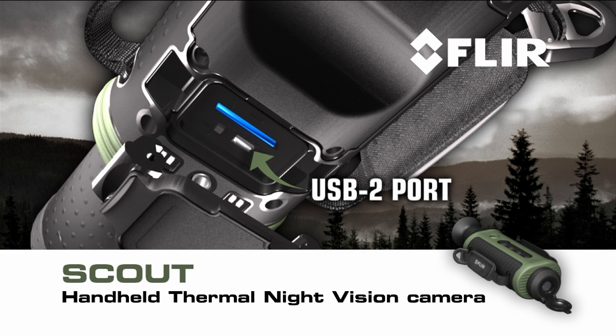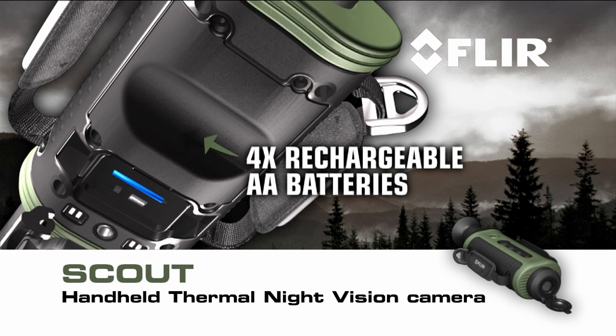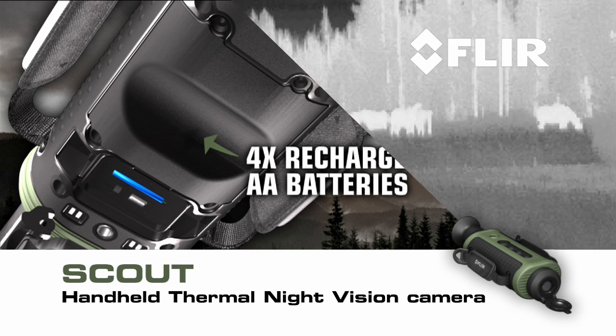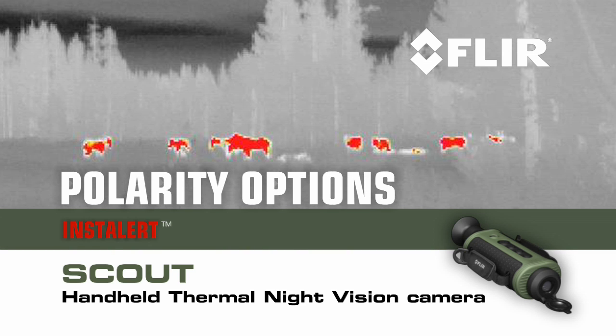A battery compartment that holds enough juice to run the Scout for more than five hours of continuous operation. Scout also gives you a choice of white hot, black hot, or insta-alert polarity options.